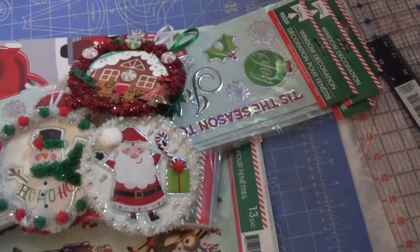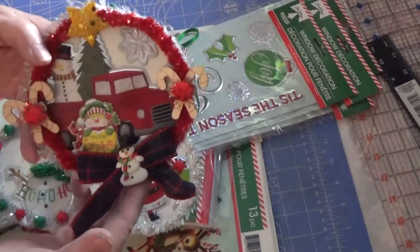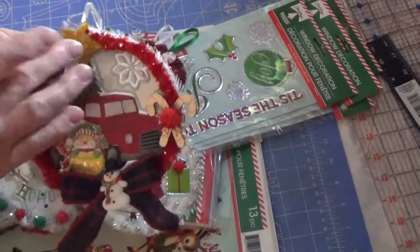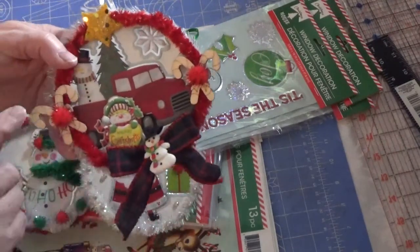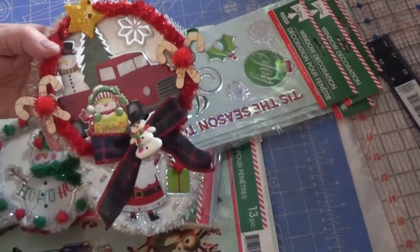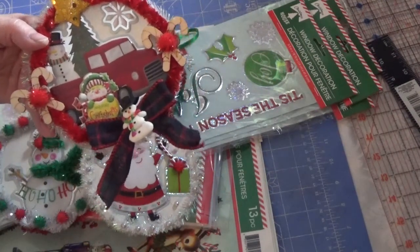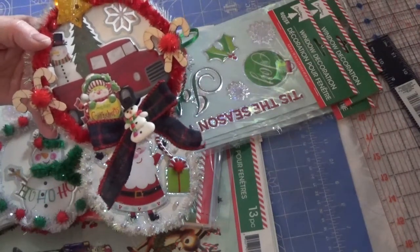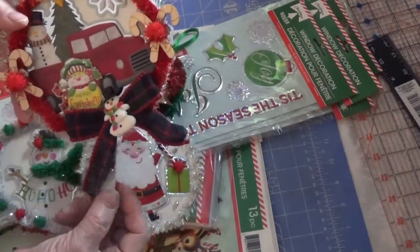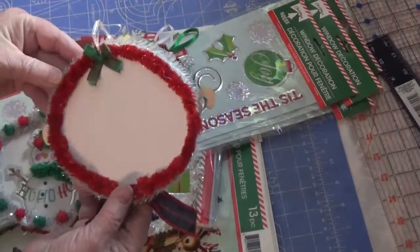Here is the red truck one. The bow is from Walmart this year. Just a star I had in my stash. These stickers are from the dollar store — I believe it was stockings, trees, and candy canes in the package. I took the sticky off the back and added a pom-pom to it. And this is a clay snowman I've had in my stash. And the back.